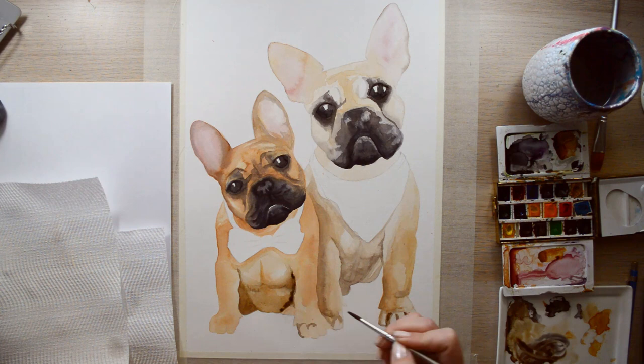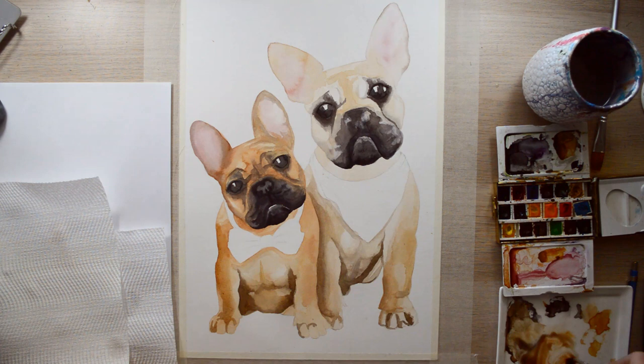I've already done the first layer and now I'm going back in with another layer to try and darken some of the areas up. I'm quite sure I'm going to use pencils and maybe pen over the top as well.